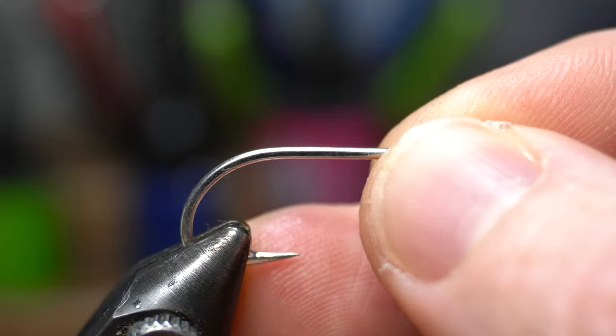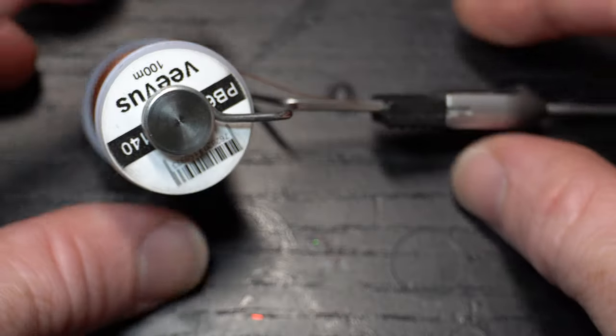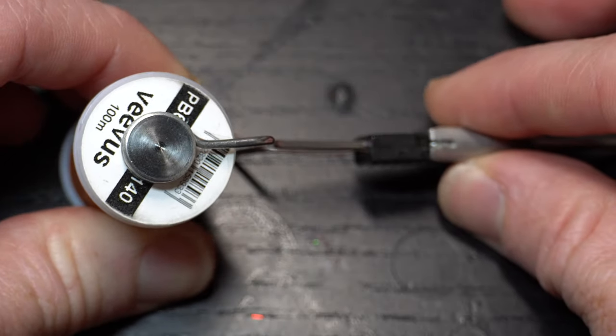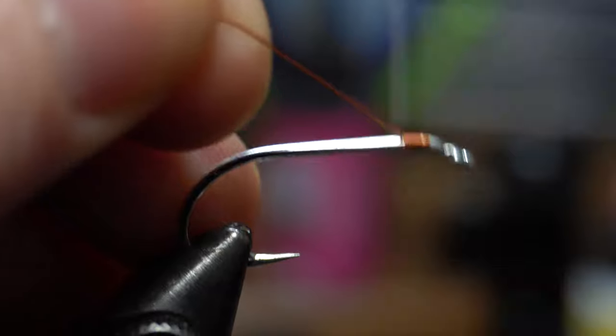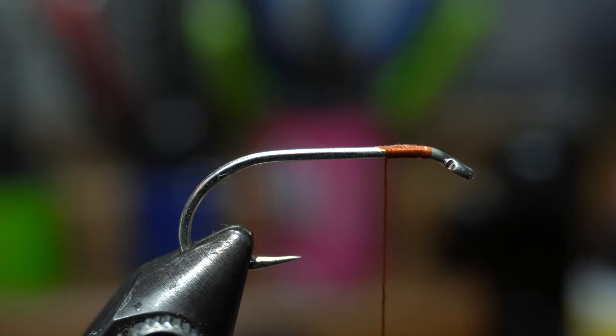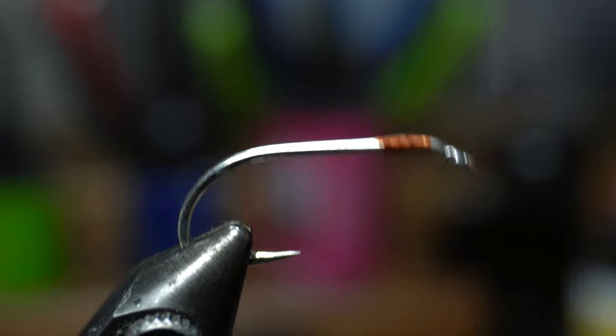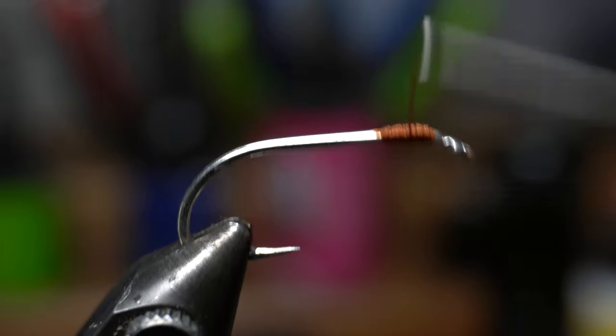Now place the hook securely in your vise. For thread, I like this Vivas 140 power thread, and I'm tying this in brown today. Start your thread right at the bend that you just made, then snip off the waste and build a thread bump to lay the dumbbells on. A thick thread bump is important here, because it sets the dumbbells further up from the hook shank, which will help ensure that the hook point stays upright when fishing the fly.